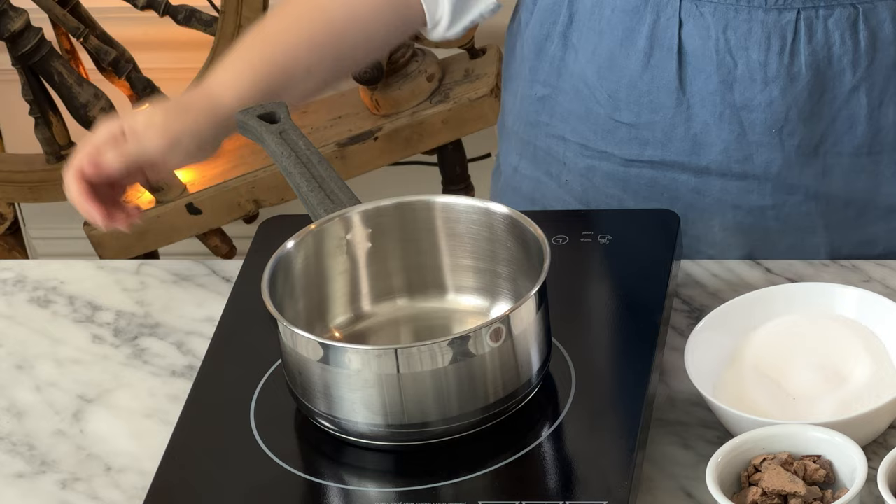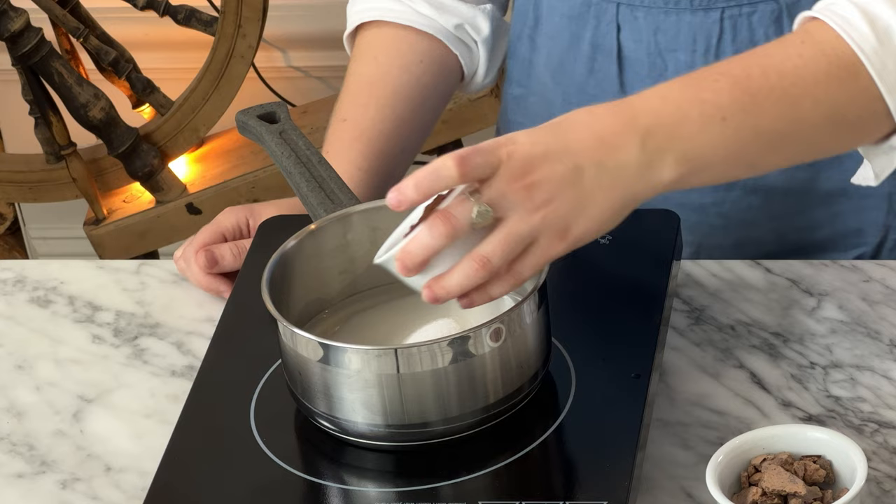Into your saucepan, pour 200 grams of water, 200 grams of sugar, 50 grams of cocoa powder, and 50 grams of dark chocolate. You could use 60%, 65%, 70% — this is an 80% because I really like that intense dark chocolate flavor — but use whatever dark chocolate you want. And you literally just pour it all in there.